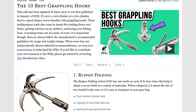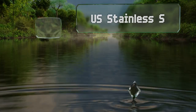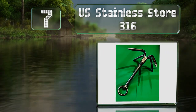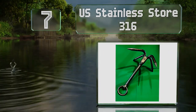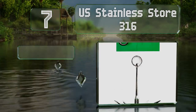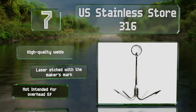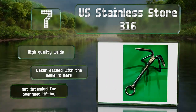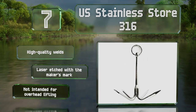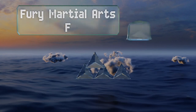At number seven, a good choice for boaters, the U.S. Stainless Store 316 is made from marine-grade metal so you shouldn't have to worry about it corroding due to salt water exposure. It's available in four sizes ranging from 8 to 15 inches, made with high-quality welds and laser etched with the manufacturer's mark, but it's not intended for overhead lifting.